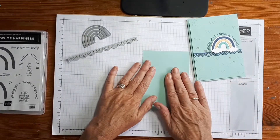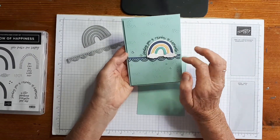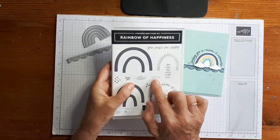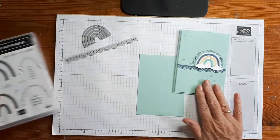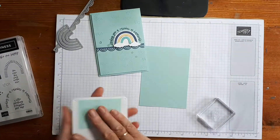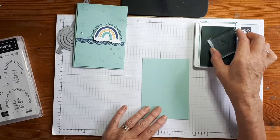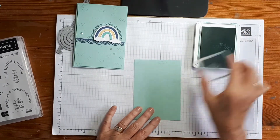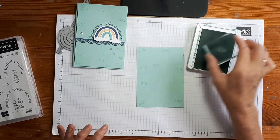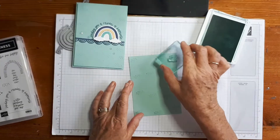Let's start with a little bit of background stamping first. I've cut out one of the dies and the border piece and done a little bit of background stamping using this cute little image right here. This is just random stamping — Pool Party ink on Pool Party cardstock, so tone on tone, which I love.